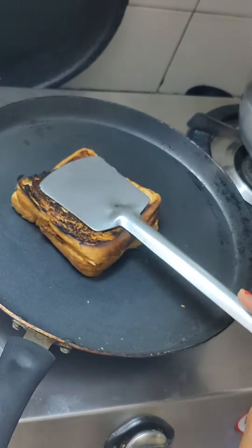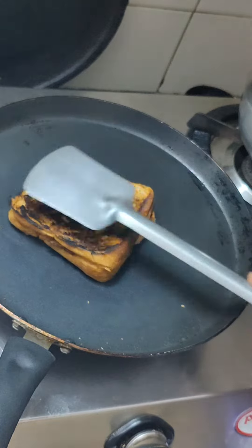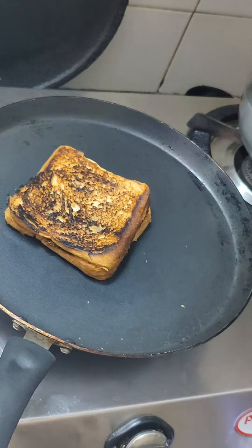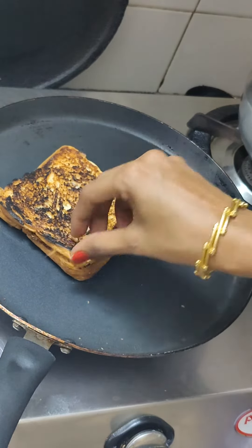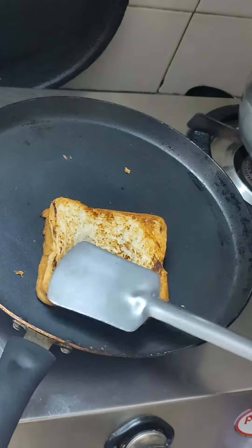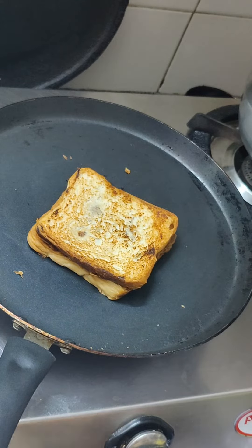It has a taste like a Nutella spread. I put it in the plate, and I will transfer the plate. After I put a plate on the plate, I will spread butter.